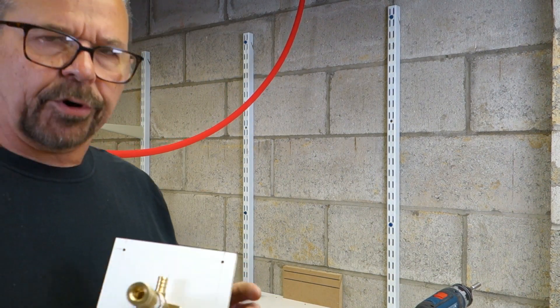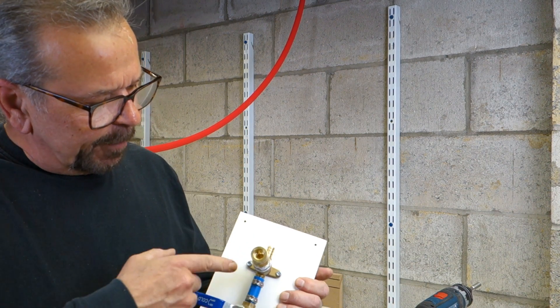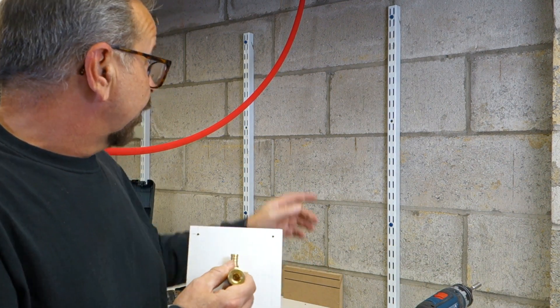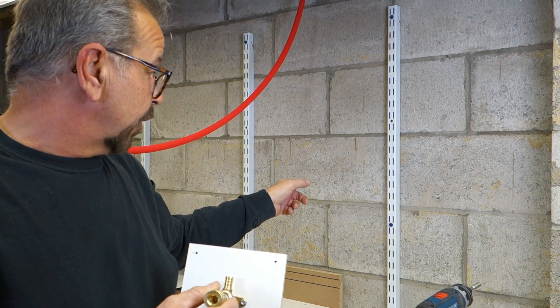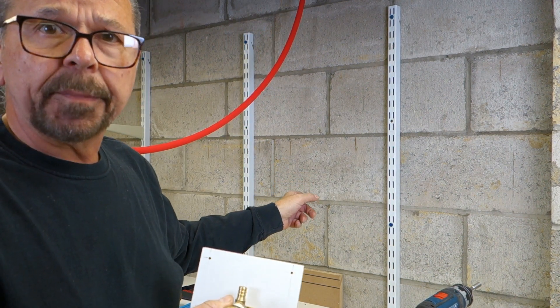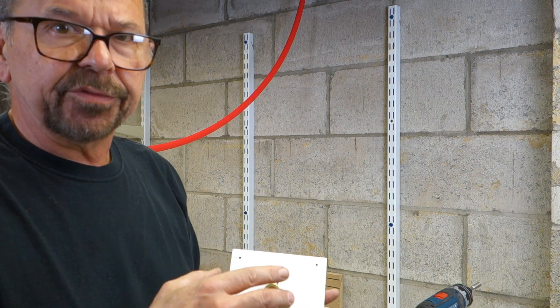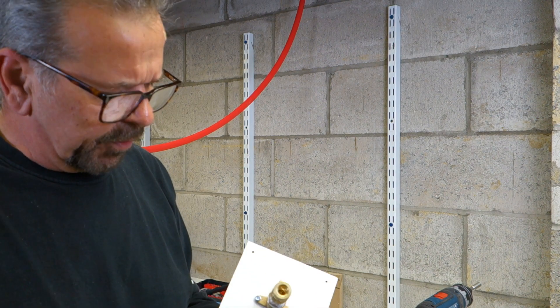Okay, part two. We're getting ready to install this here. We're going to bring air in from the compressor in the shop. We just finished this up earlier — there's a little video of this showing how we put this together.